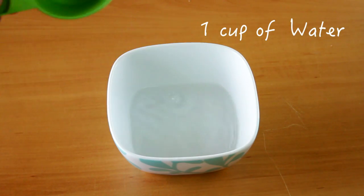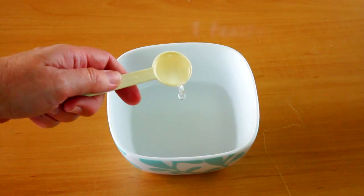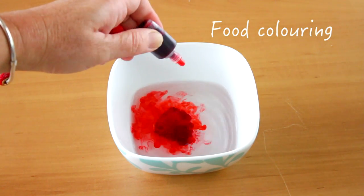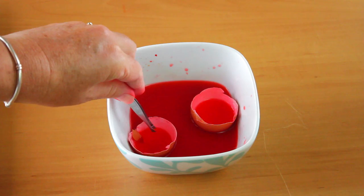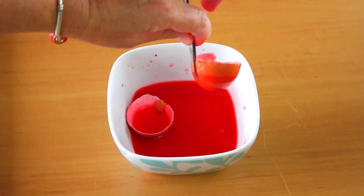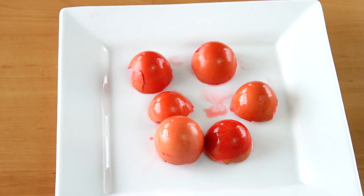Mix the vinegar and water and lots of food colouring together until well mixed. Place the eggshells into the dye and leave them for a few minutes depending on how bright you would like the eggs. Take out the eggshells and allow them to dry on the tray.